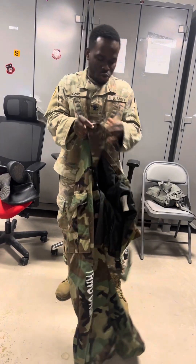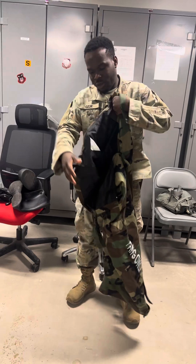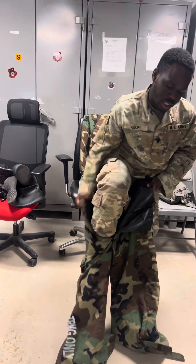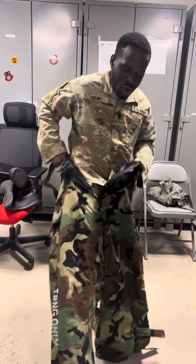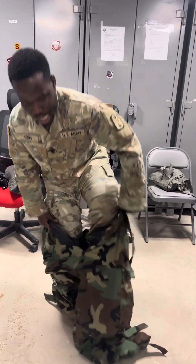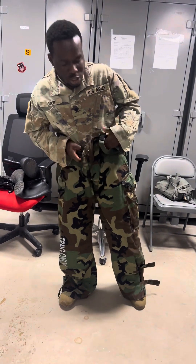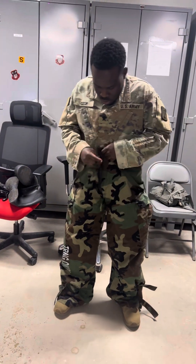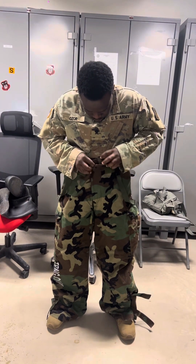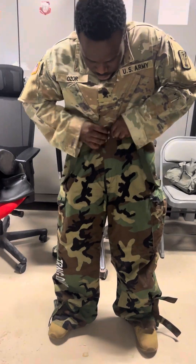Before you put it on, make sure you loosen everything. Loosen everything, then start by putting it on. I don't know if you guys know how long it takes for an individual or for a soldier to put on the MOPP gear, but I'll let you know — it takes eight minutes. So what that means is that I have to put this on within eight minutes. Watch closely as I put it on.